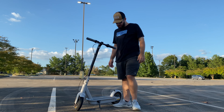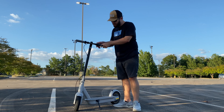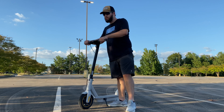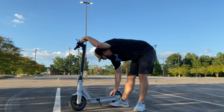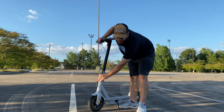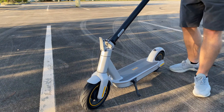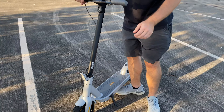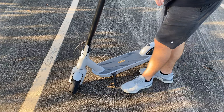They take about 6 hours to charge, but that really isn't too bad and they're very convenient, very portable. They're pretty sturdy. This weighs about 40 pounds. You've got a nice huge platform right here to stand on. They fold down very simply — there's a lock right here, you pull this out and it collapses so you can haul it in your trunk or truck, then simply lock it back. Nice kickstand on there too.